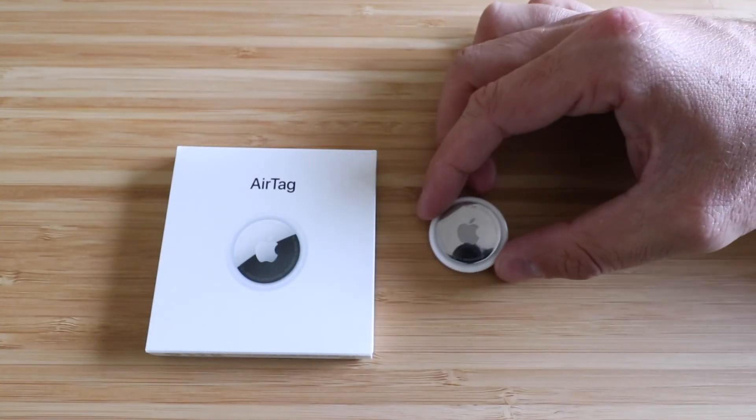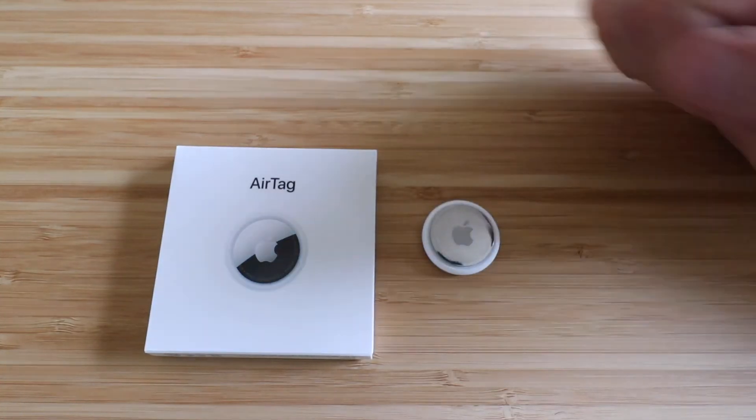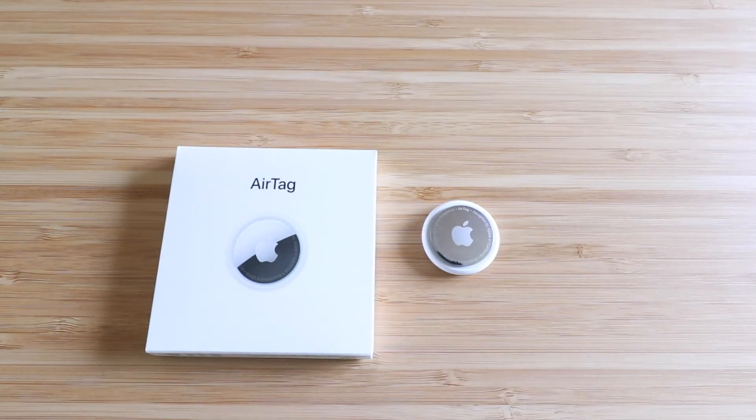Thank you for watching this video on how to replace your Apple AirTag batteries. Go ahead and give us that thumbs up, subscribe, or click any links below if you wanna support us. We've got links to that CR2032 battery — they're available on Amazon, but it's also something you can usually find in a local big box store or a pharmacy. Thanks again, and we'll see you next time.